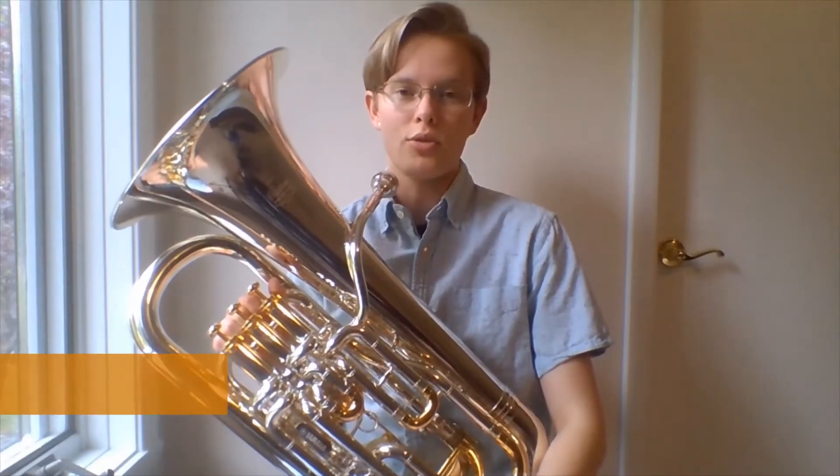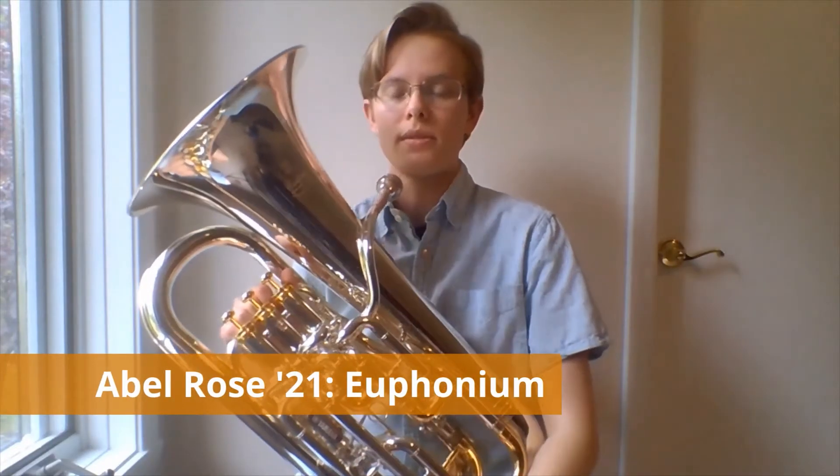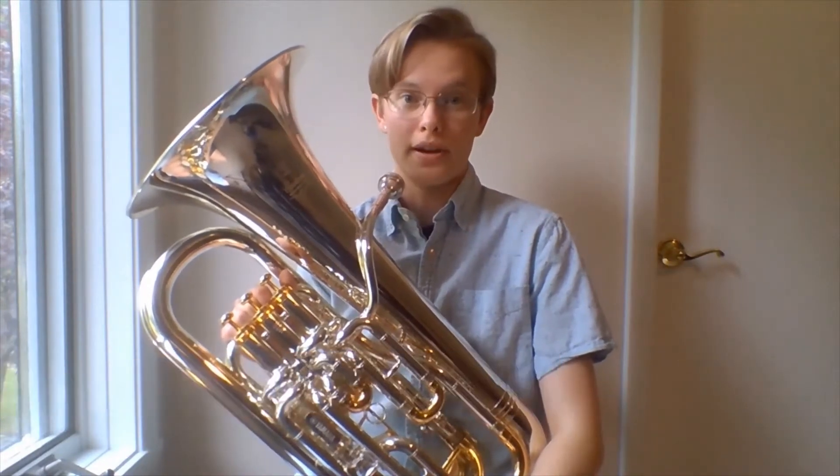Hello, I'm Abel, and I'm going to be talking about this brass instrument, which is called the euphonium and also sometimes called the baritone.